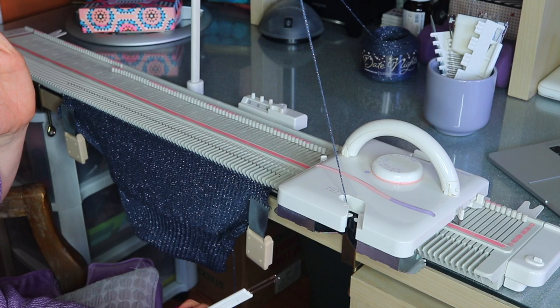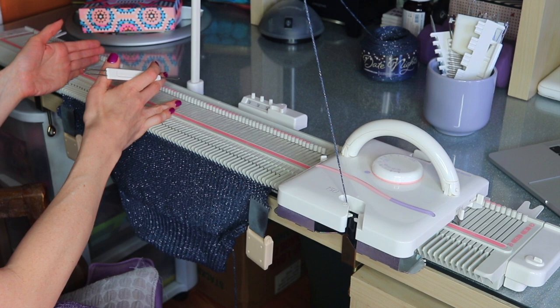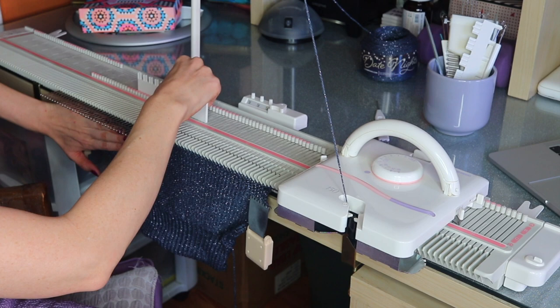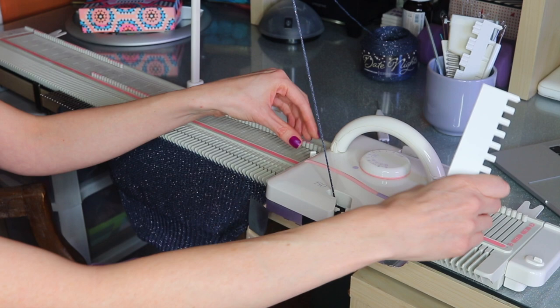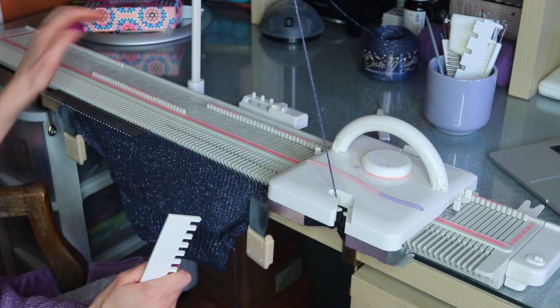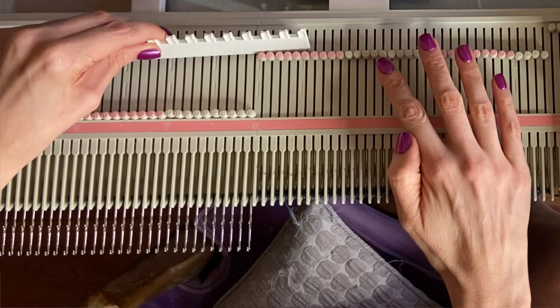Now we're on row four where we start the neckline. To start the neckline, we're going to put half our knitting — the left half — in hold, and also put additional stitches for the neckline in hold. We're going to push all these stitches to D position, and to keep them in hold we change the levers on our carriage from two to one. When they're in that position they won't knit needles in D position. In addition to the whole left half, we'll add half of the center neckline — for size three the neckline is 12 stitches, so I'm adding an additional six at the center.